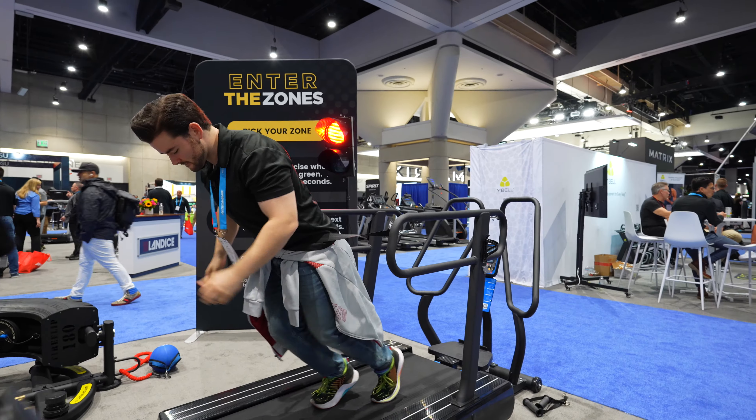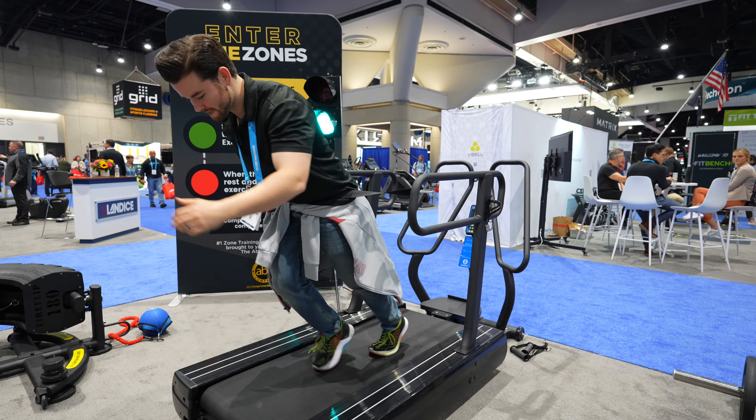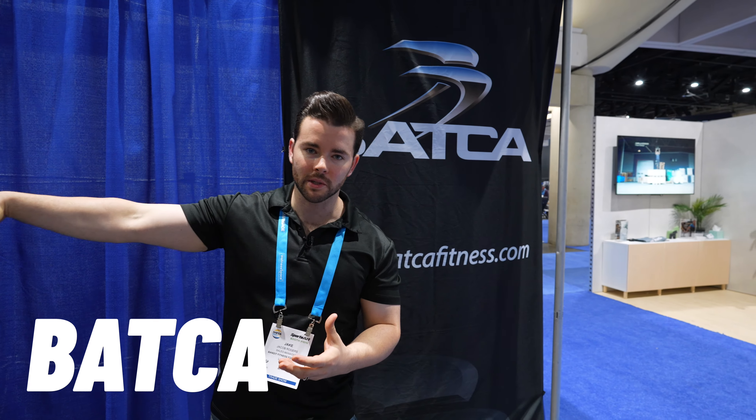We got to check out several new products from the Abs Company, like their sled mill and glute trainers. And then we made our way over to see Vodka and learn more about their Axis training system.